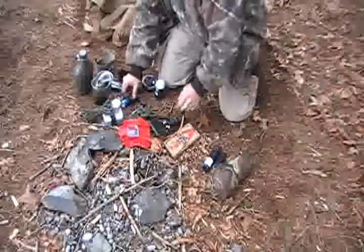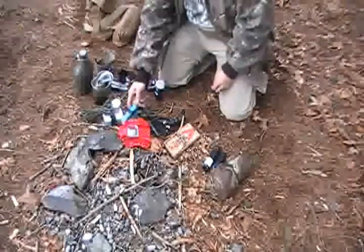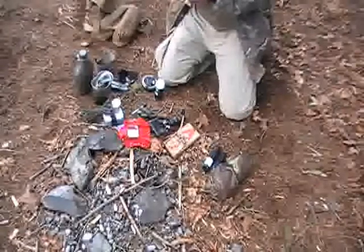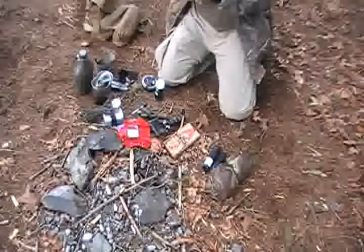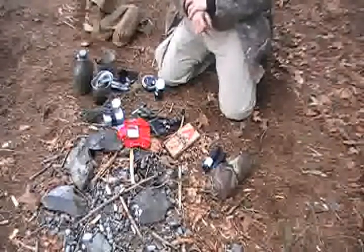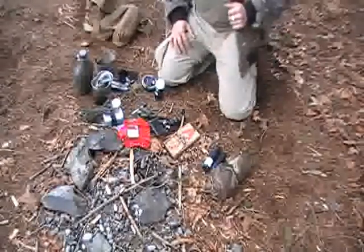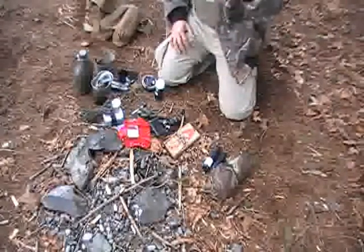I always have a red bandana, a small signal mirror, and a small flashlight for signaling. People always say remember the rule of three: three minutes without air, three hours in the elements without shelter or clothing, three days without water, and three weeks without food. Well, that's a pain in the ass — you're going to need food.